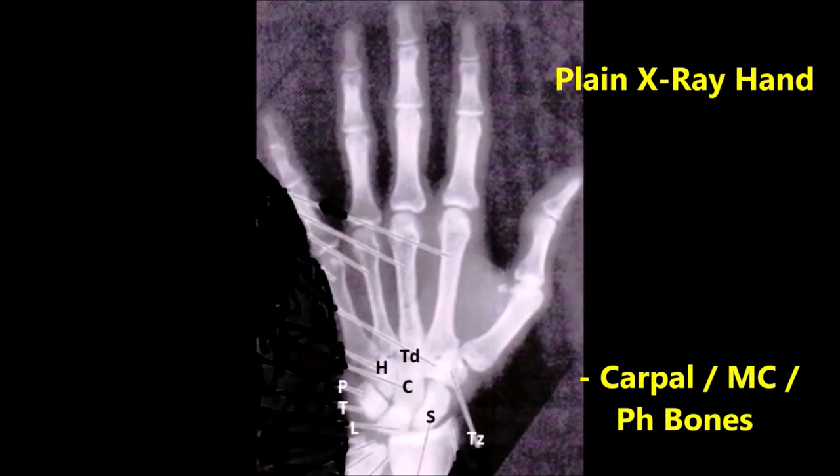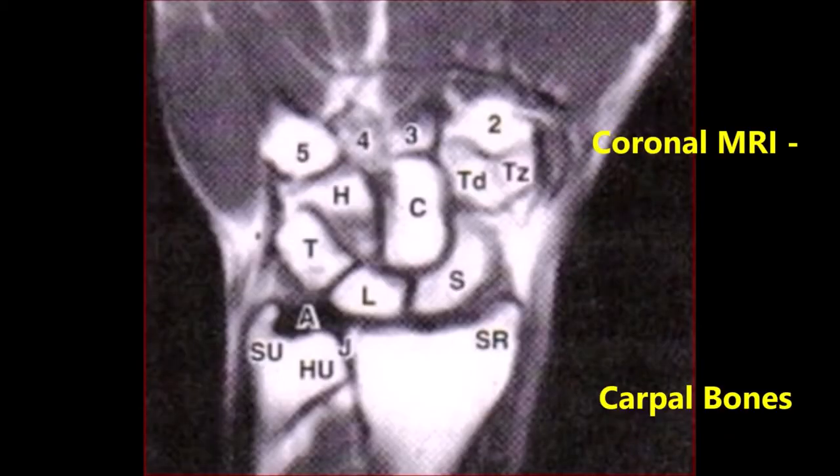This is the plain x-ray of the right hand to show the carpal bones, which have been labeled. And this is the coronal MRI of the hand to show the carpal bones, which also have been labeled.